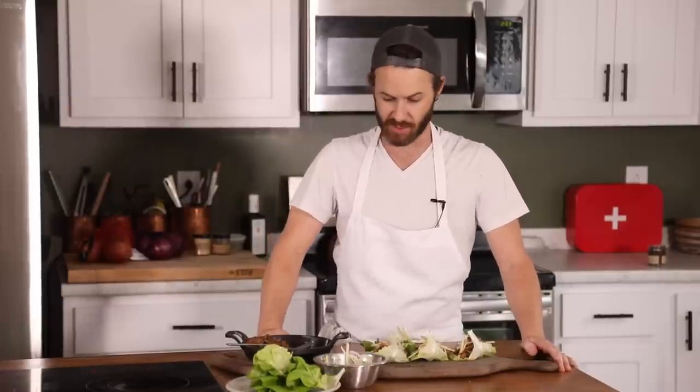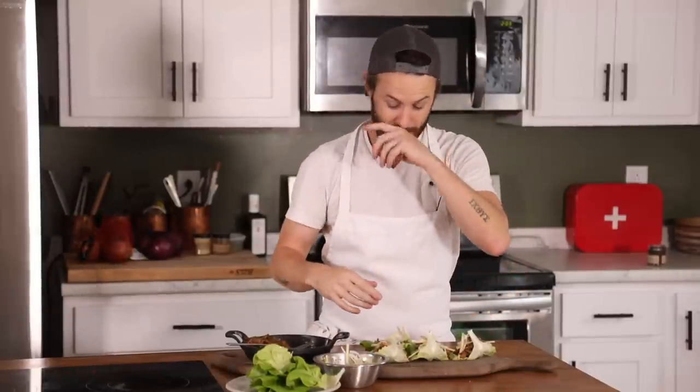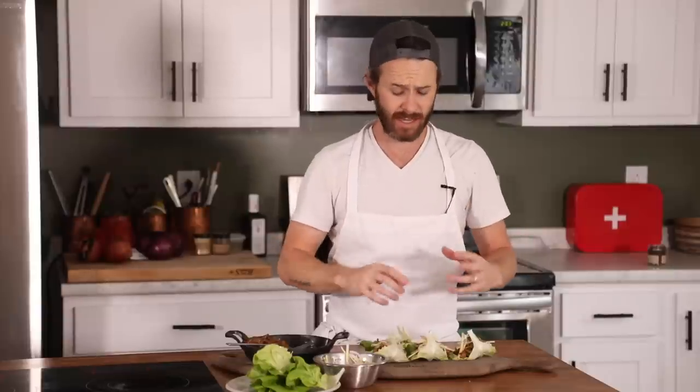Now it is time to taste test. This setup is really sharing-friendly at the family table — you would set this down in the middle of the table with a big pile of lettuce cups and everyone just has at it. Could be an appetizer, could be a full meal, depending on what you serve it with — like rice or roasted vegetables. You can go crazy with a meal like this and how creative you can get with it.